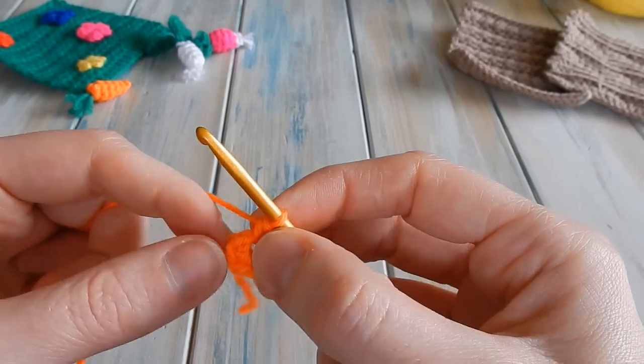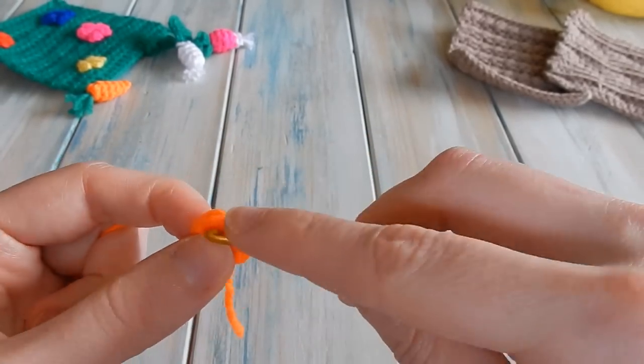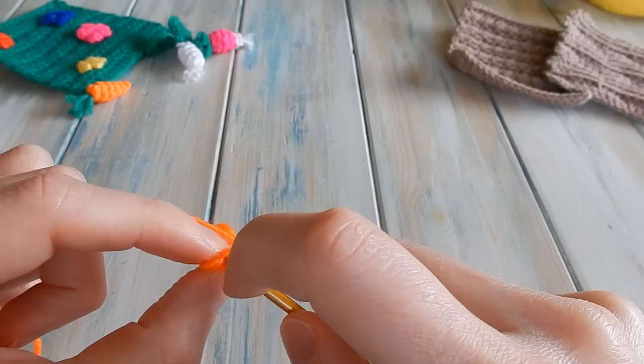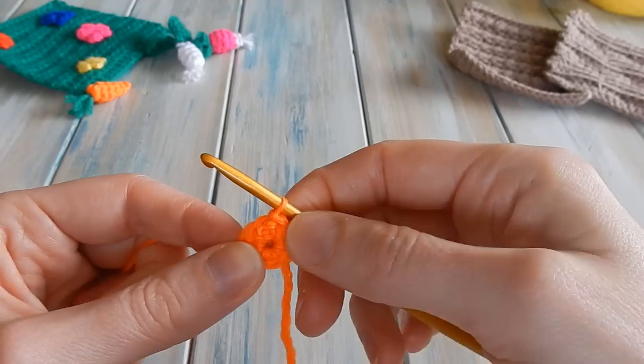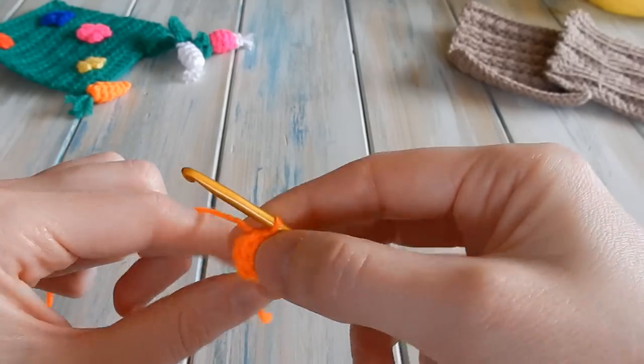Put your hook into the center loop, bring the yarn through wrapping it around the chains, and do six single crochets - one, two, three, four, five, six. Then we're going to slip stitch into our first single crochet to join around. You've got six single crochet.